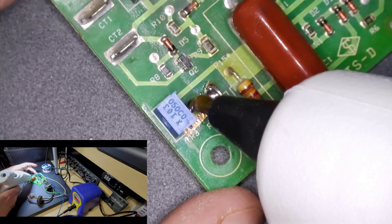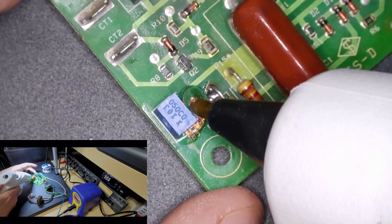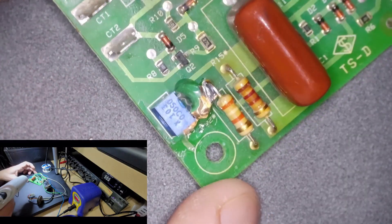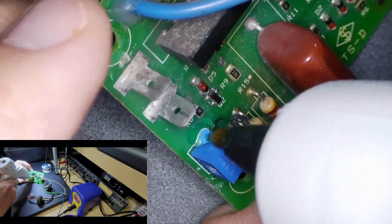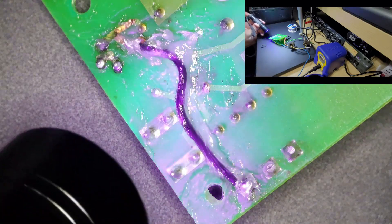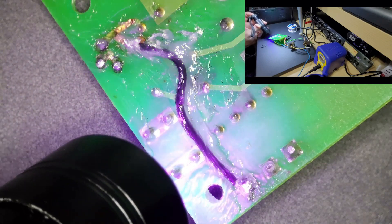Now I'm going to use what's called hot snot — it's basically just hot glue — and this is what gives the mechanical strength that was actually on there from the factory. This will also act as an insulator, so when he pushes back while adjusting the potentiometer, he'll have something to push back against. I found that the silicone can cure a little bit quicker using some UV light, so we'll go ahead and do that for a few minutes.